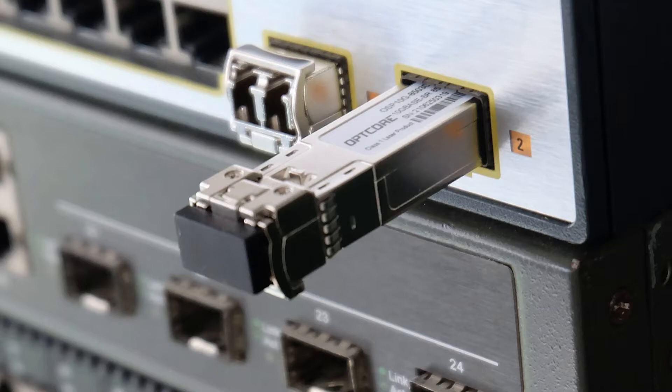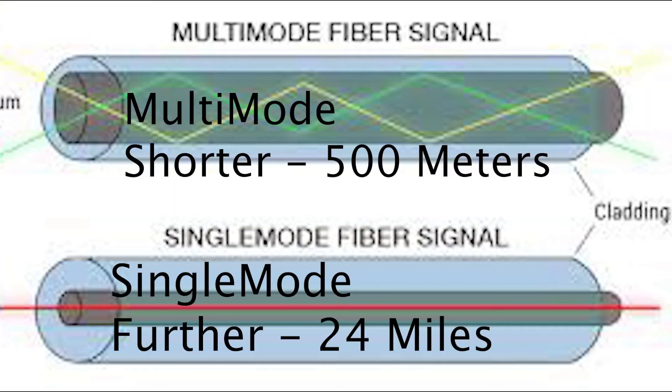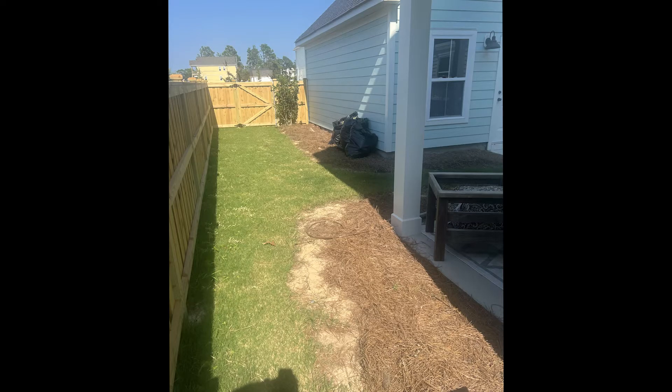Before you go out and buy the cables and adapters, we first need to figure out the standards. To start off, we have a choice between single mode and multi-mode fiber. Generally single mode fiber is meant for much longer distances, however the price difference is really not that big of a deal, and from reading online people have just said to get single mode and call it a day. My home is about 20 feet away from the garage and I've been using single mode for a couple months with no issues, so that's what I'm going to recommend.